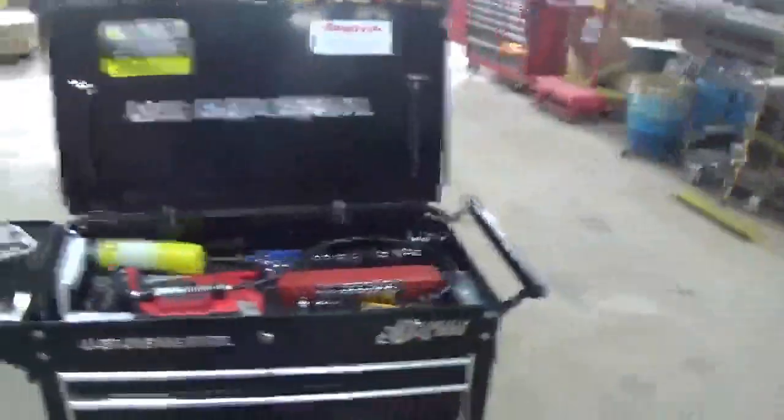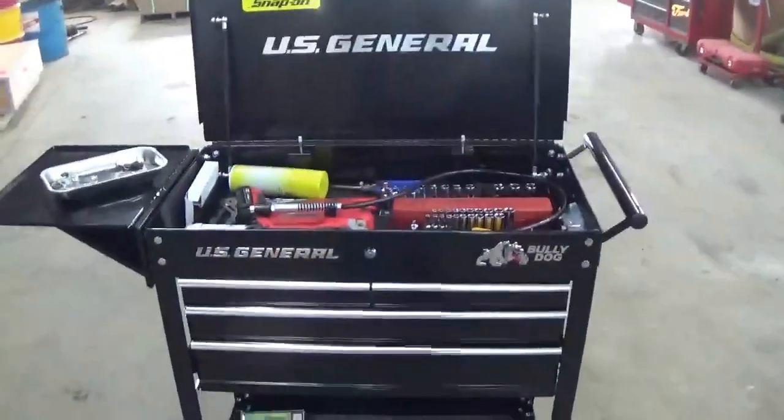Alright everybody, how's it going? I know it's been a while since I've done a video. You can see the skid steer behind me, but that's not what this video is going to be about, even though it does have new tires on it. What I want to talk about today is this toolbox here.